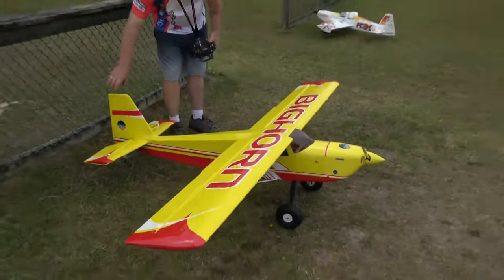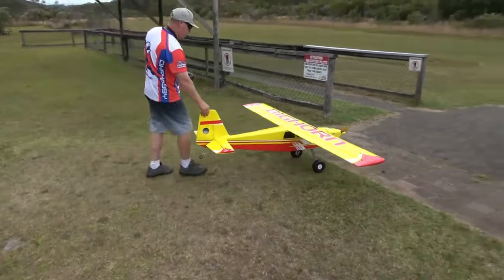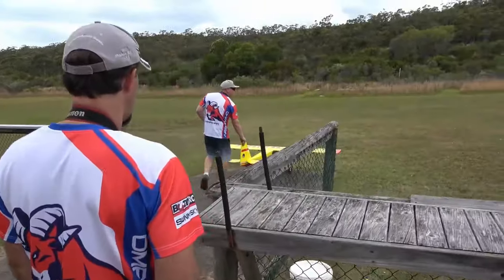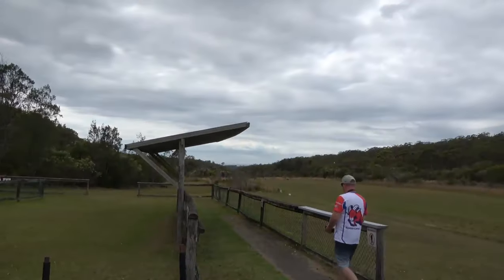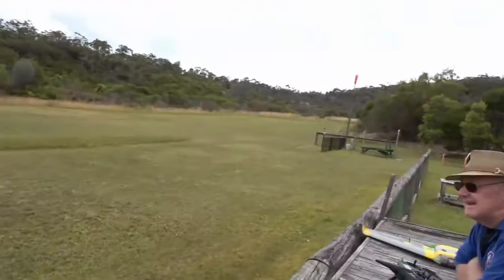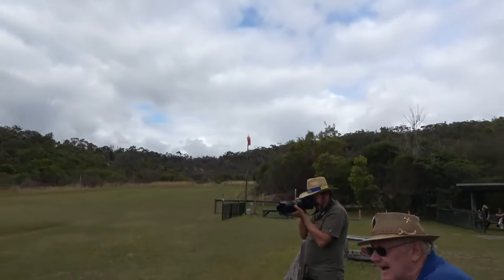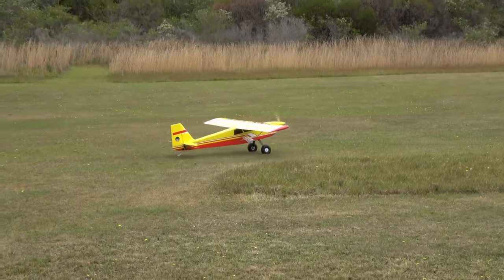Hey, welcome to Jimmy D's RC and thanks for stopping by. We've got a 100-inch Bighorn from OMP Hobby and Steve is ready to do the maiden flight, so sit back, relax and see how it goes. There's not really any wind — it's coming up the hill which means a downhill takeoff, which is good, and potentially a downhill landing. The wind is not very significant, only variable at about five to eight kilometers an hour.